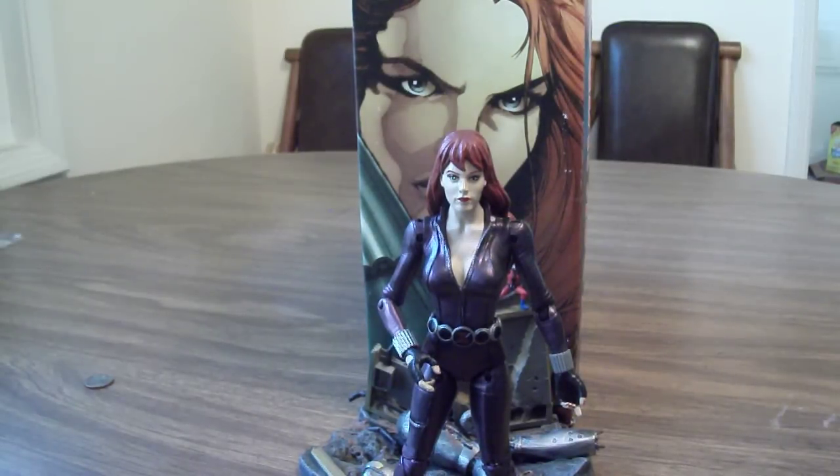Hello everyone, this is Scabcat242 and here is my review on the Disney Store Exclusive Marvel Select Black Widow figure.